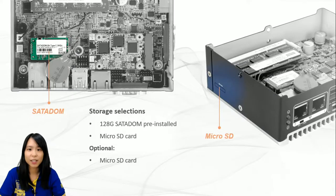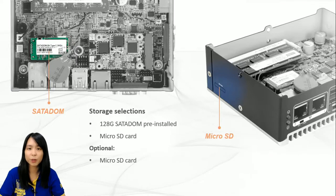Back to the subject — you may wonder how this small device can satisfy storage requirements. IEI has it all sorted out. We have fully utilized the space; the more the merrier, we believe. We provide three options: first, a 128GB SATA DOM is included, installed right next to the VPU card; second, a microSD card slot is available at the side of the device; and last but not least, there is always space for an optional eMMC 5.0, which can support up to 32GB.